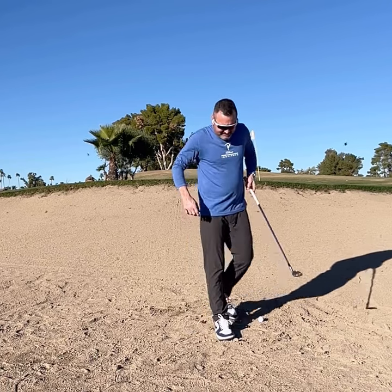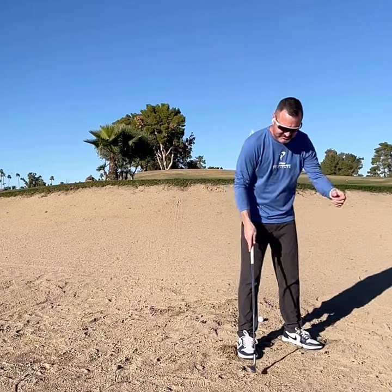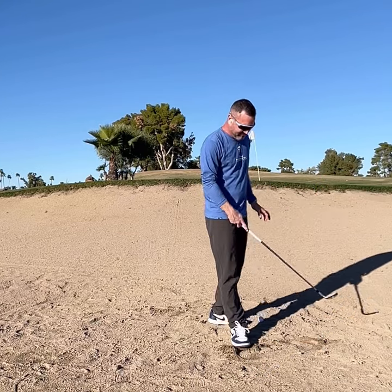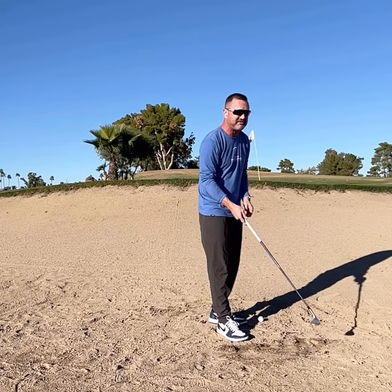I always like digging first to see how deep we are. The bunkers out here, a lot of them are pretty hard — not deep, definitely not floor-to-sand. They're nice and soft on top.